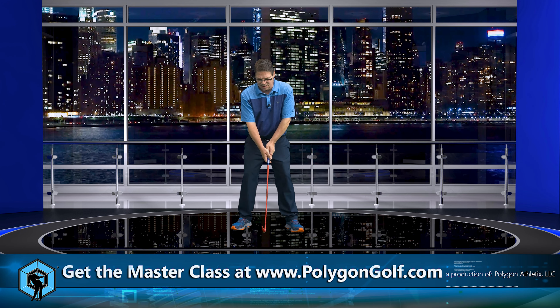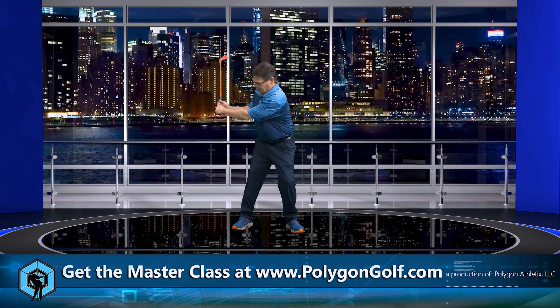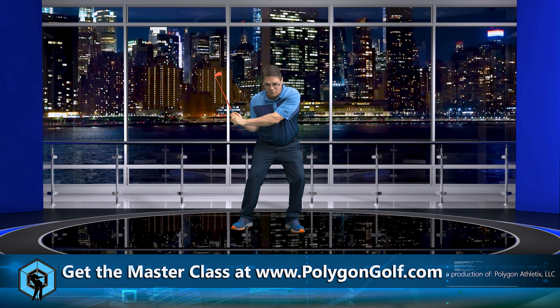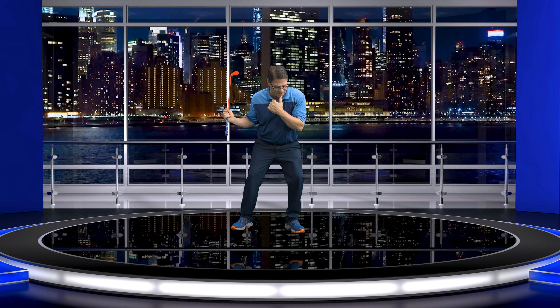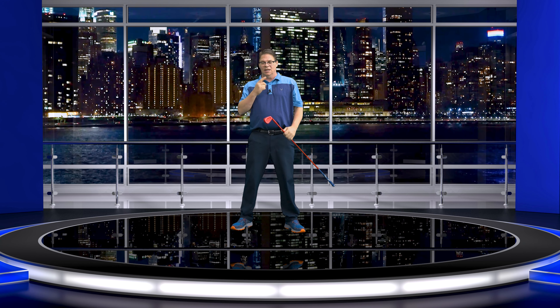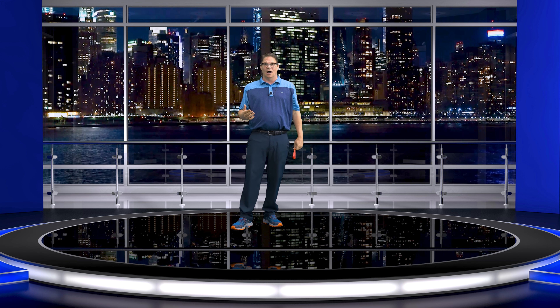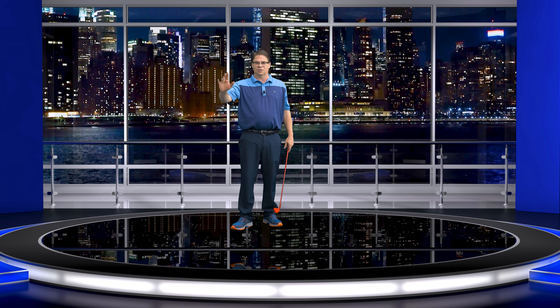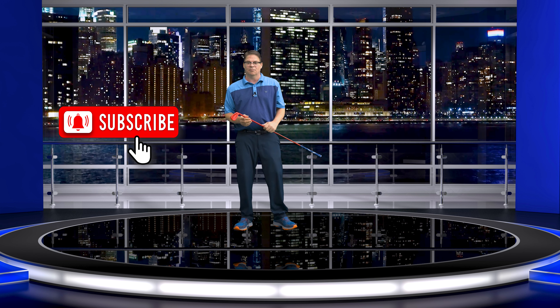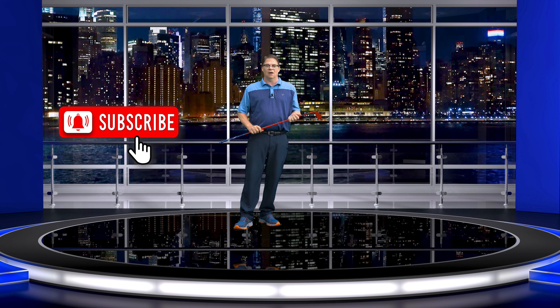What happens is a lot of golfers get to the top and then they move — they let their head follow the chest movement or shoulder rotation. Believe it or not, that's what causes you to get in front of the golf ball. It's an issue with pushing the ball out to the right because when you move like this, everything comes through and the club face is going to be open.